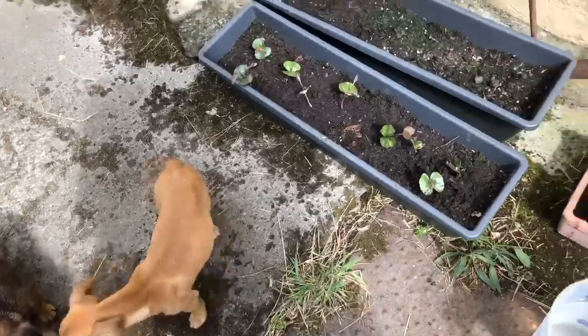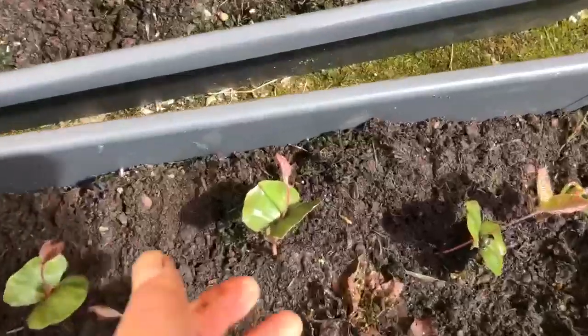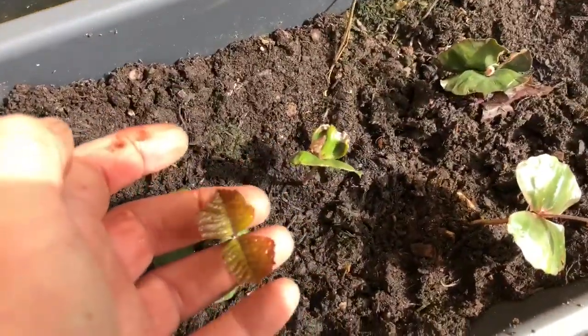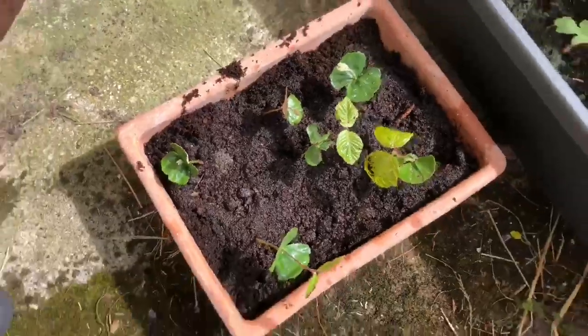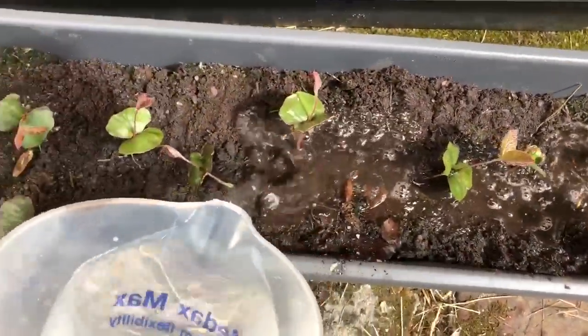Here I've transplanted the copper beech seedlings that I picked up. You can see there's one with very coppery leaves and then these are the bog standard normal kind of beech trees. I've only put them in these small trays just for them to start to grow on.